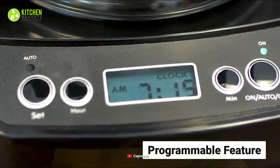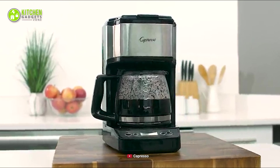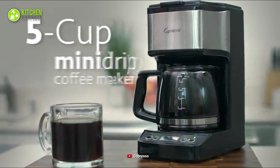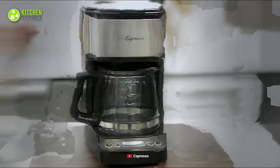Its programmable feature allows you to control it automatically and swiftly when you're in a hurry. In short, this Capresso mini drip coffee maker is a decent choice when you want to ensure both affordability and quality at the same time. Pick this programmable coffee maker and save your money.